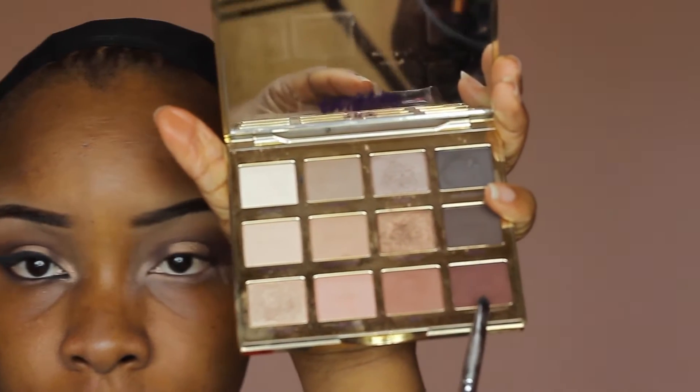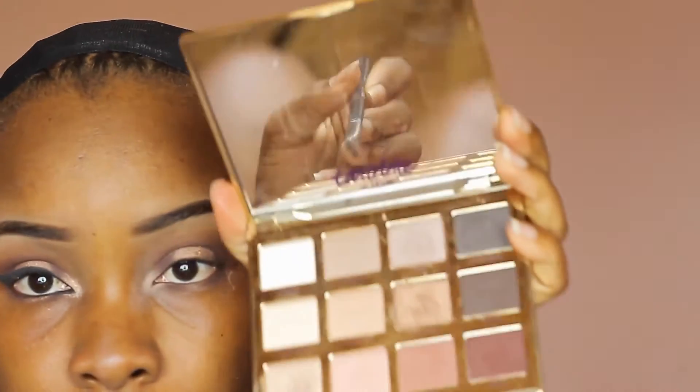Right now I'm priming my lower lash line with the same primer from MAC. I'm going back in with the dark shade to the outer corner of my lower lash line and also the inner corner, leaving the middle portion for the brighter champagne shade. Feel free to go back and forth just to be sure everything is properly blended.